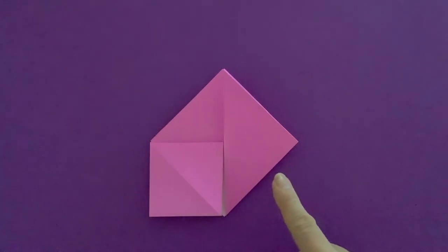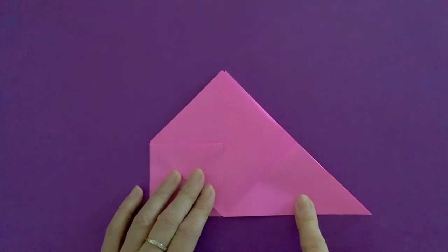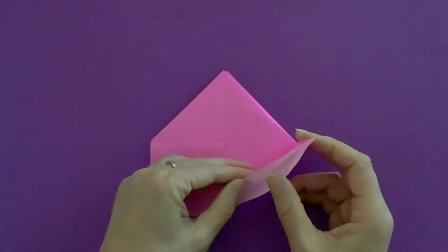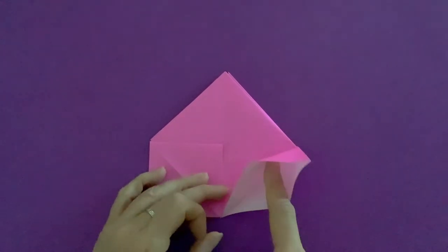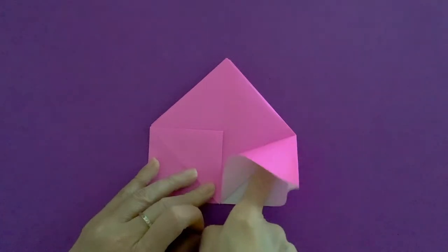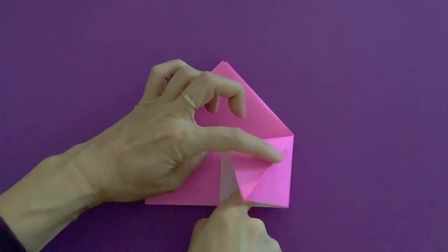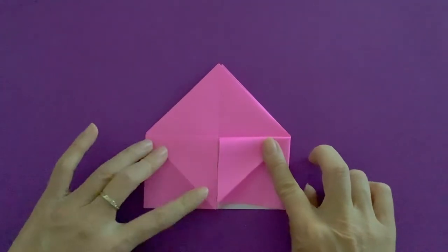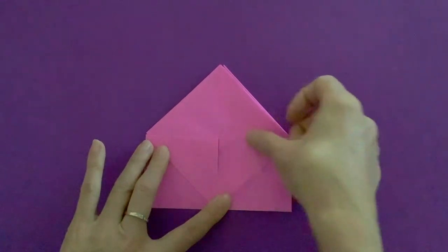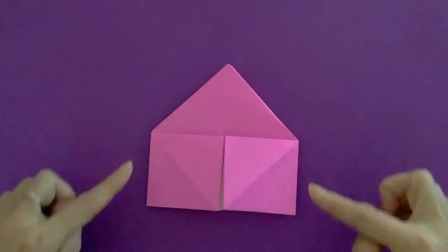Do the same thing on the opposite side. Here's a triangle — open, close, halfway open. You can find the pocket right here. If you are using kami you can see the white inside. Put your finger all the way inside, all the way to the top of this pocket, and squash, make it flat. See the small rectangle emerging — like big windows or the door of this house shape.